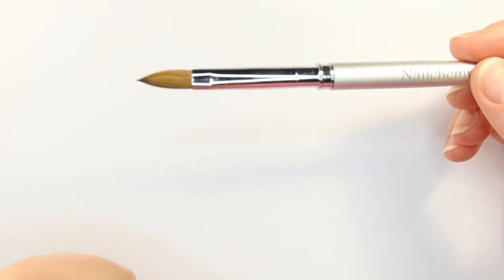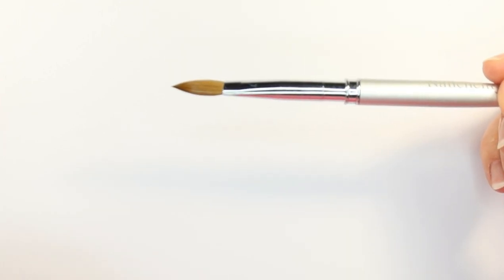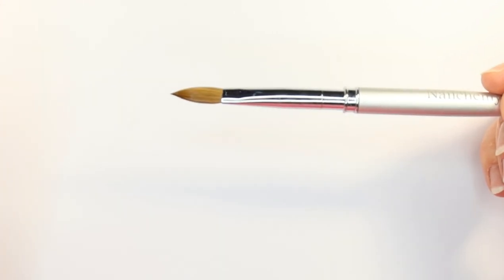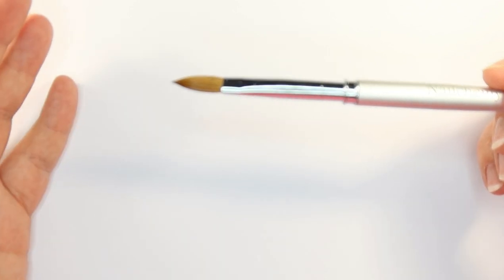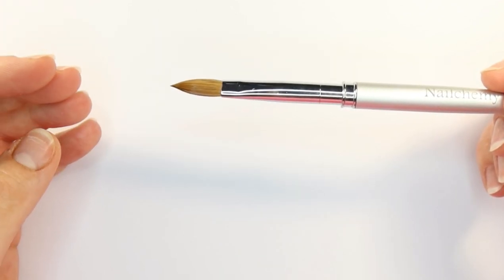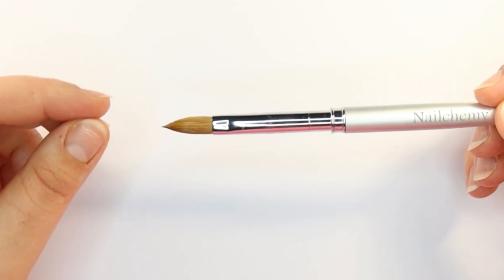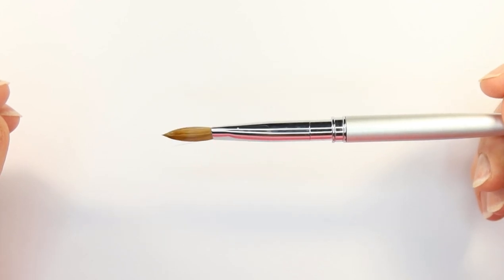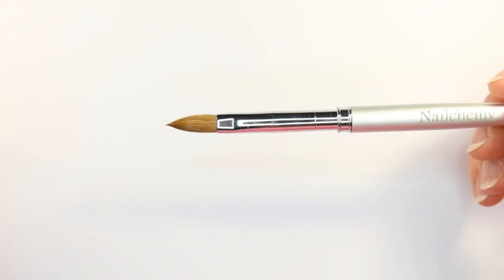Please, especially with your acrylic brush, do not be tempted to touch the bristles. No matter how clean our hands are, whether we have gloves on or not, our hands have oil contamination, germs, and lots of different contaminants. As soon as we touch the bristles of our acrylic brush, those contaminants are absorbed by the hairs and they will stay there. We want to keep our acrylic brush completely clear of any contaminants whatsoever.